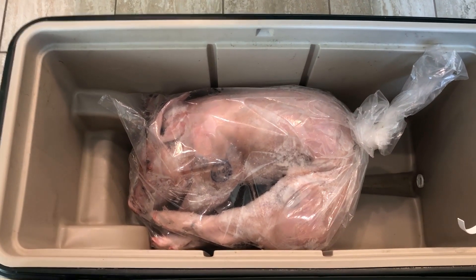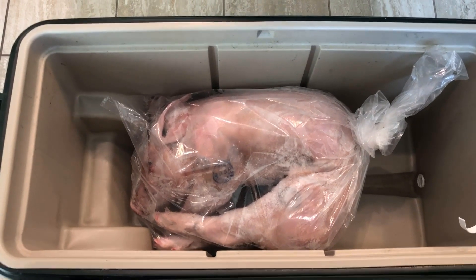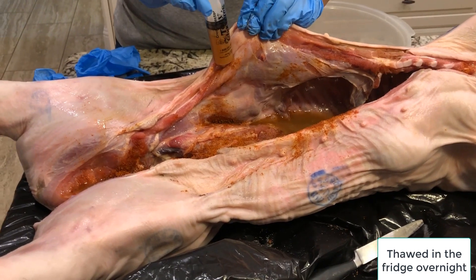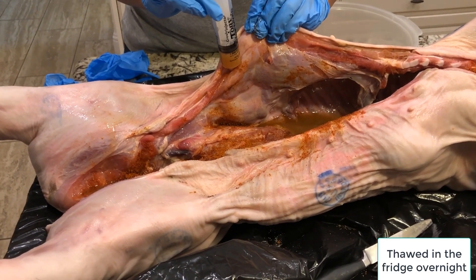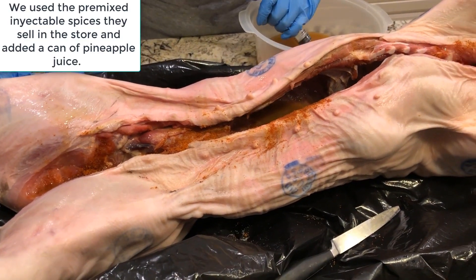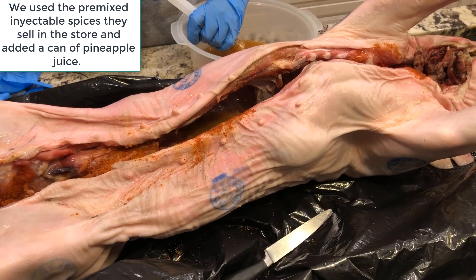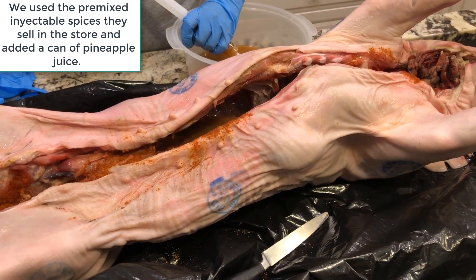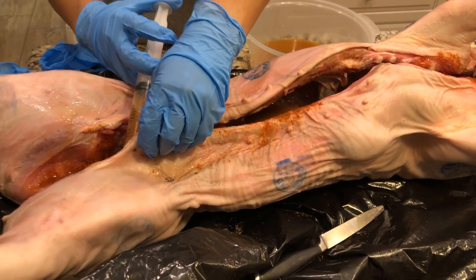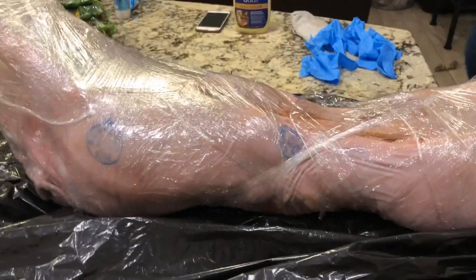The suckling pig is here — it's a little frozen so I'm going to leave it overnight. Now we're injecting it; you can see how it swells. We're putting in all this butter and spices, as much as we can, and we're going to let it rest all night before we put it on the smoke tomorrow morning. It's injected now, wrapped in plastic, and goes back to the fridge all night.